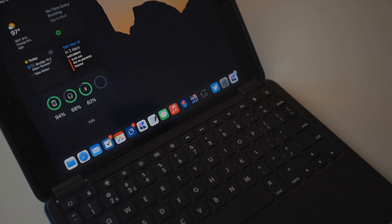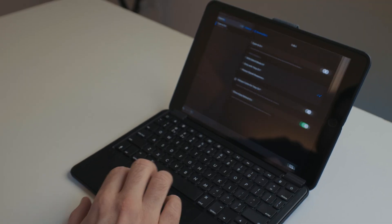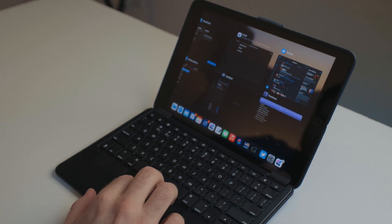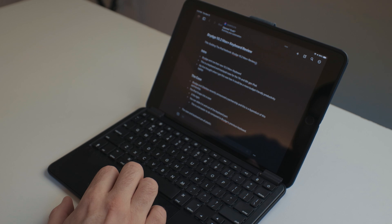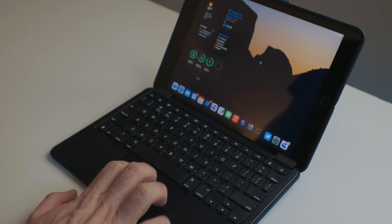Speaking of the trackpad, when you get the keyboard you have to download an app called Bridge Connect and update the firmware. Hopefully in the future it ships with this firmware so you don't have to go through this process. It wasn't a huge deal, but it's a lot of steps — get it paired, update the firmware, unpair it, reboot. When you do the firmware update, it unlocks all the multi-touch gestures, just like you'd get with the Magic Keyboard for the iPad Pro or iPad Air. So you get two-finger scrolling, four-finger swiping between apps, four-finger swipe up to go home, and all those different gestures.